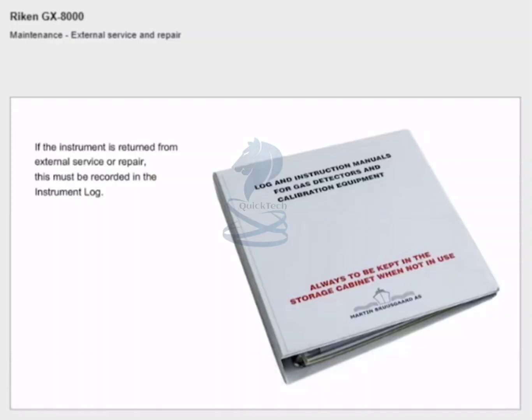External service and repair: if the instrument is returned from external service or repair, this must be recorded in the instrument log. If a repair report or similar is enclosed, please file this in the instrument log section.